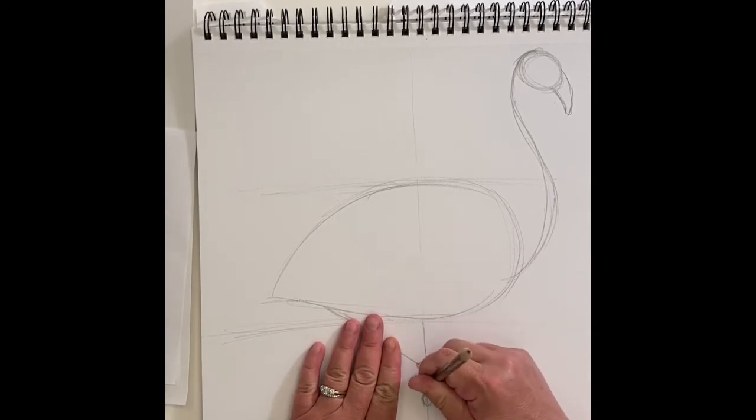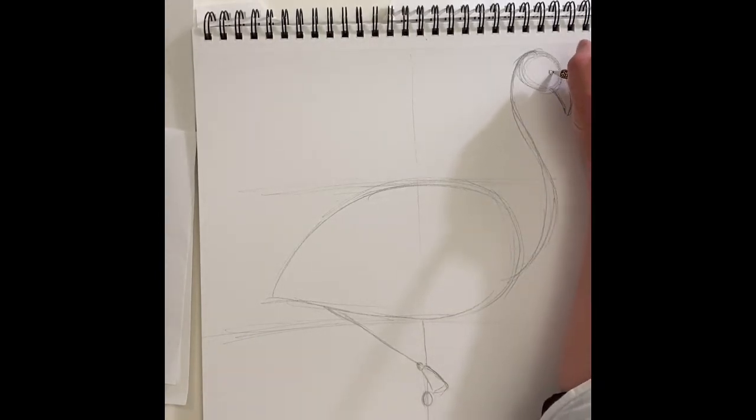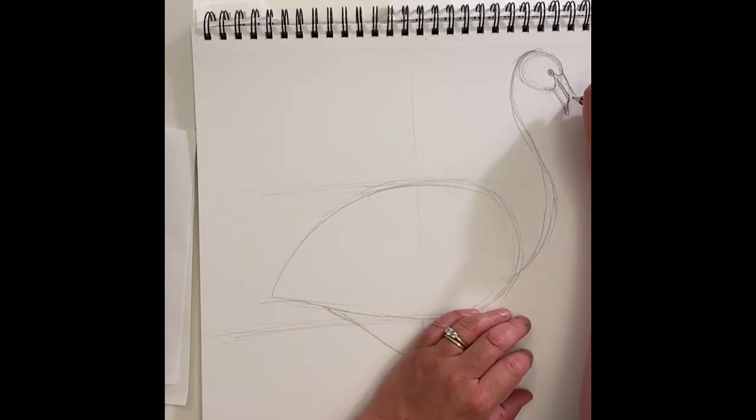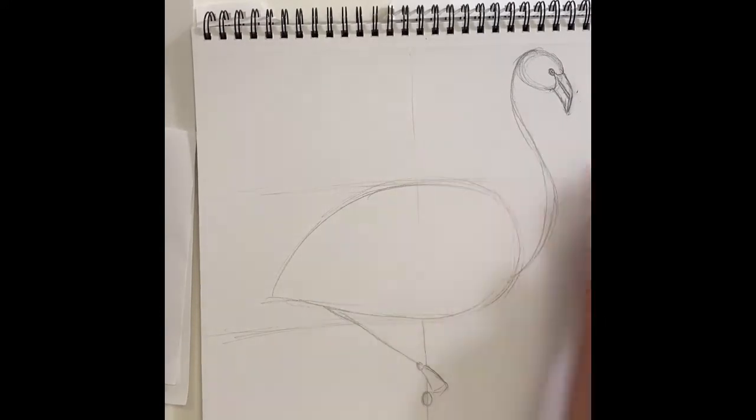I'm going to have this leg come up here with an ankle, and then have that foot curve down to another little sort of cone. Next I'm going to draw an eye — a circle and then another little circle inside for a pupil. Then I'll draw a U-shape for the top of the beak and a U-shape for the bottom, with a line out of the bottom. His beak is a little angular, so I'm going to erase a bit of the curve and have it come out and down a little.